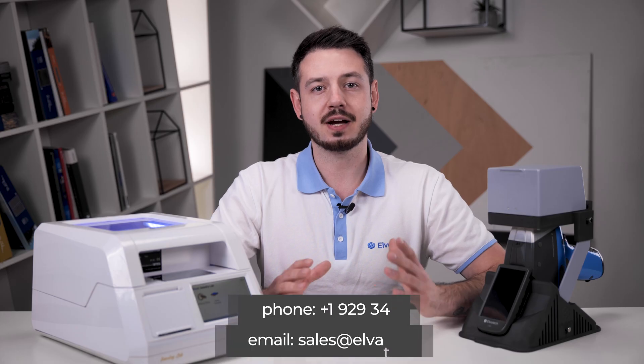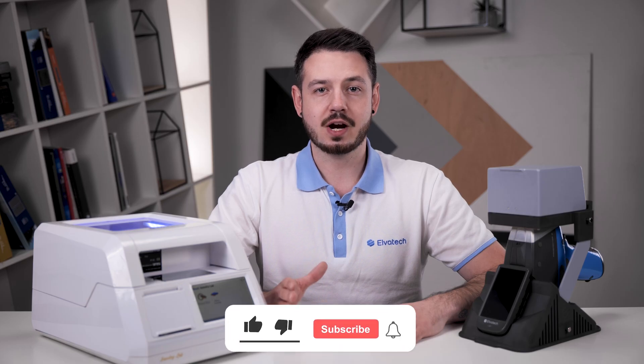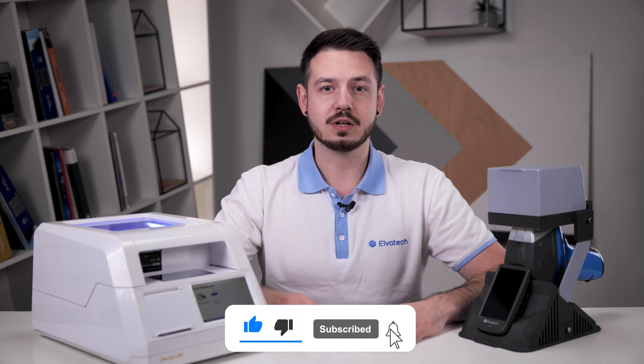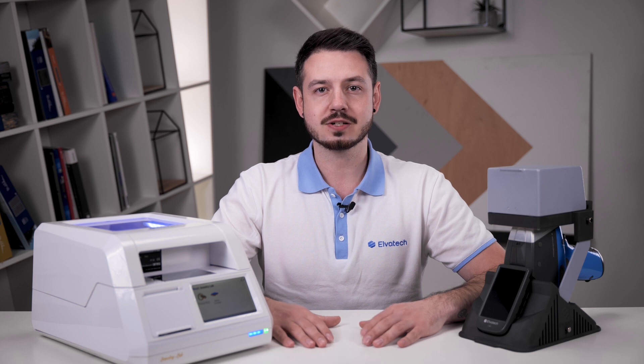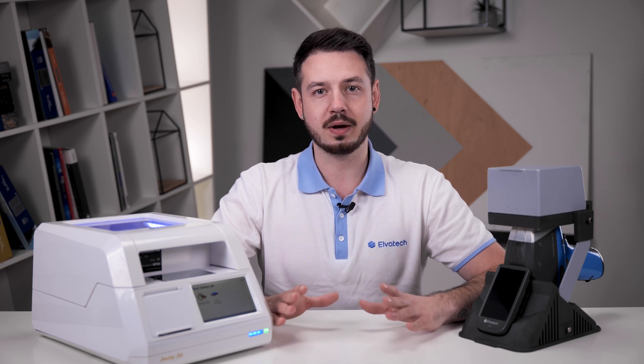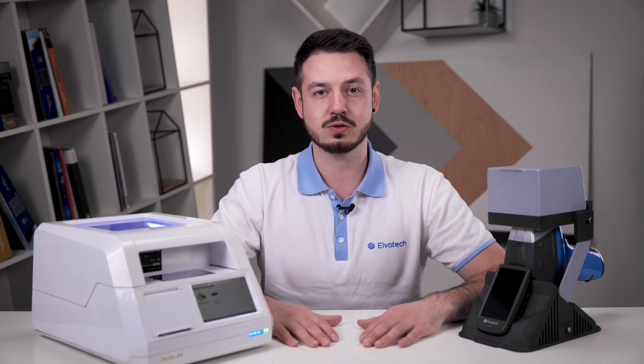For more information about the products, please contact our experts by phone or email us at the address shown. If you liked this video, don't forget to give us a like and subscribe to our channel. Click the bell to not miss our new reviews and videos, and follow us to keep up with the latest innovations and technologies in the world of jewelry analyzers. Stay tuned and see you soon!